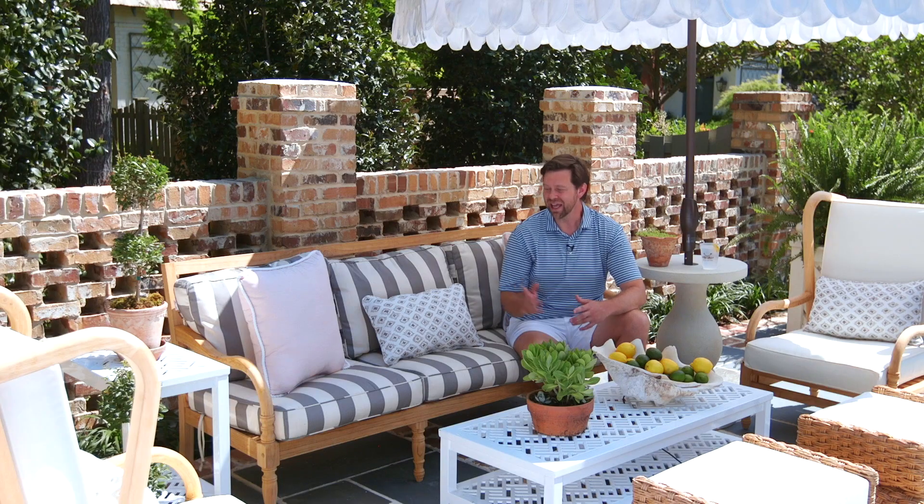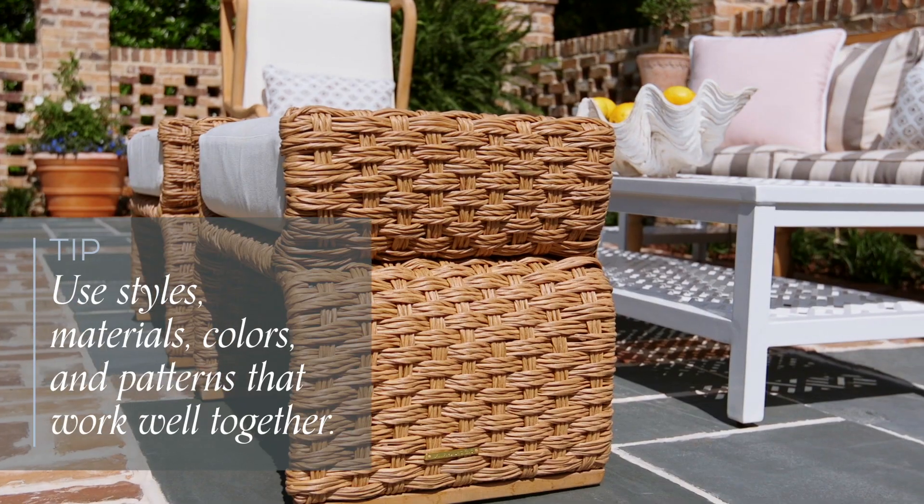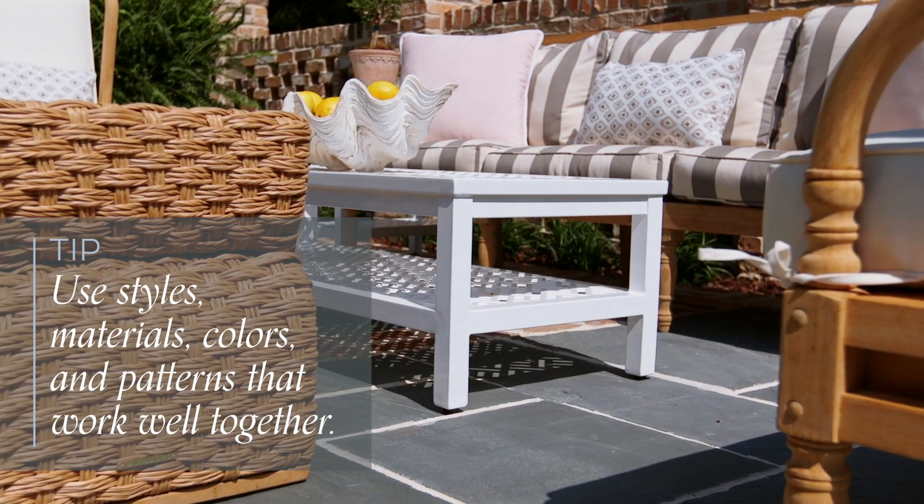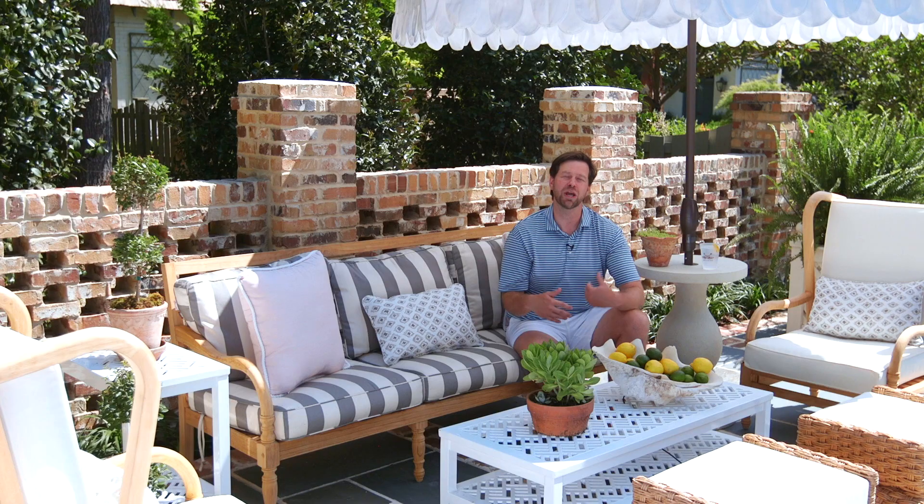When mixing and matching, I love to mix contemporary and traditional. I like to challenge myself when it comes to a design project — in this case, I'm thinking outside of the box cushion. Your furniture is going to come with some cushions and that's great, but think about other ways you can implement texture and pattern and style. You can switch out the standard cushions and use perhaps a stripe.